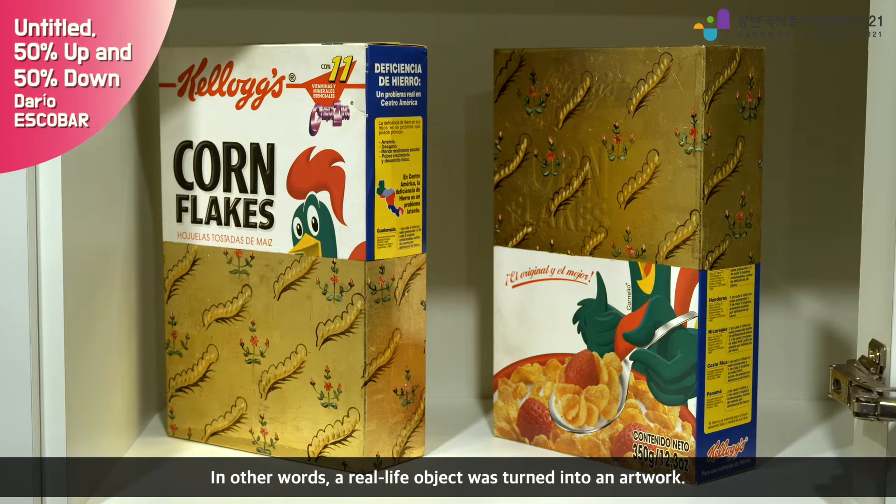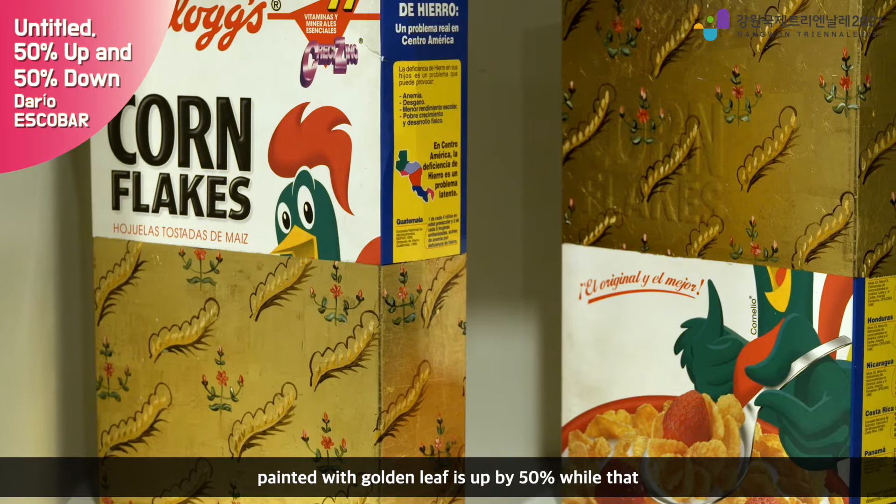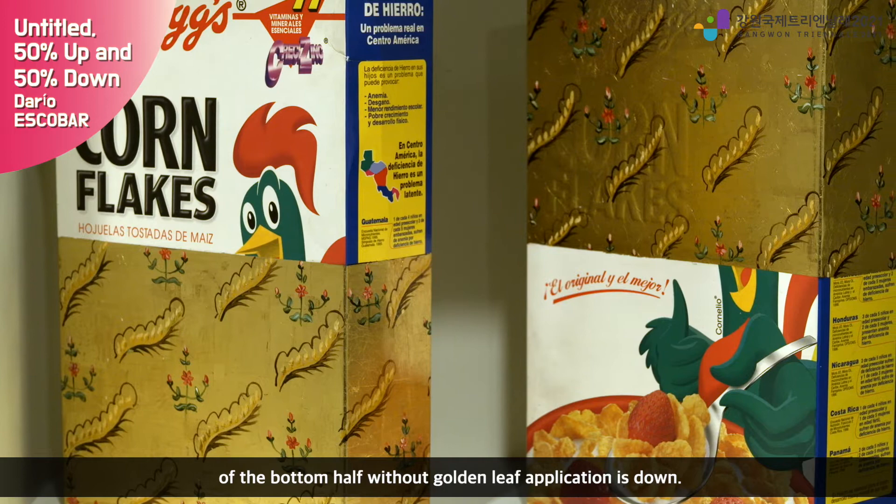In other words, a real-life object was turned into an artwork. It is pretty fun to hear this witty artist joke that the value of the top half of the cereal box painted with gold leaf is up by 50%, while that of the bottom half without gold leaf application is down. Thus the artist saves the cereal box that was destined to be thrown away by covering it with gold leaf and clothing it with art.